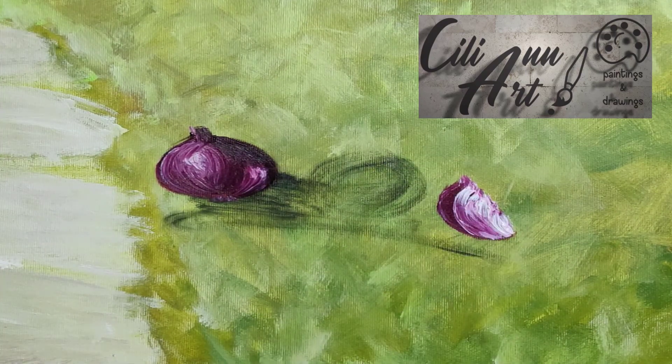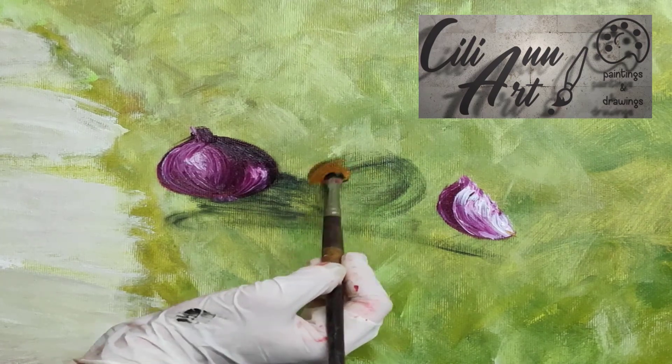The bottom part is the lightest point, as is the center. The layers do get more purple as they move out.